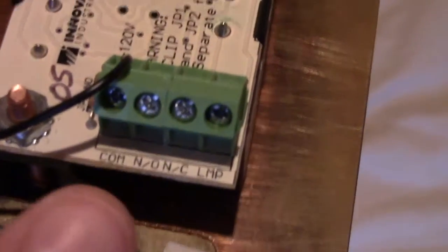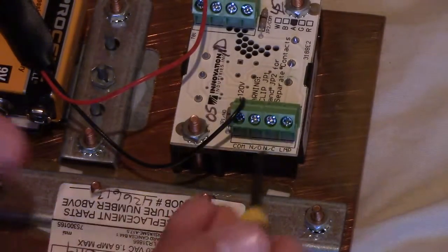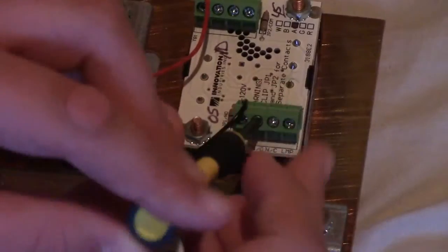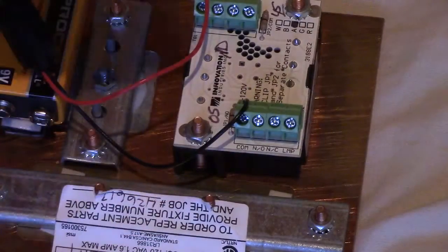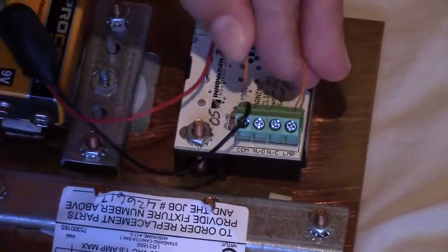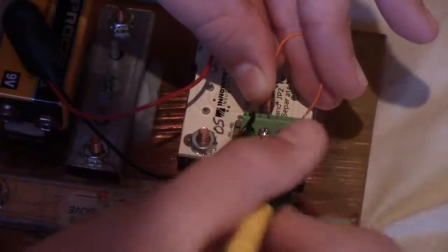Now with our wire, undo the terminals labeled 'lamp' and 'N/O.' Take your wire and put it into both of those terminals we just opened up and tighten them back down.